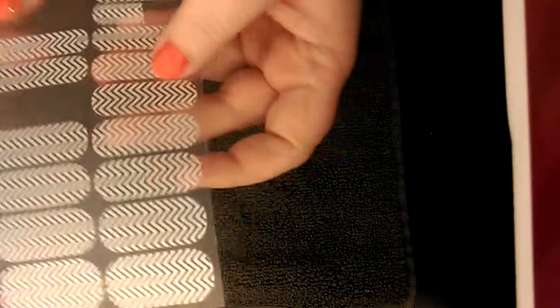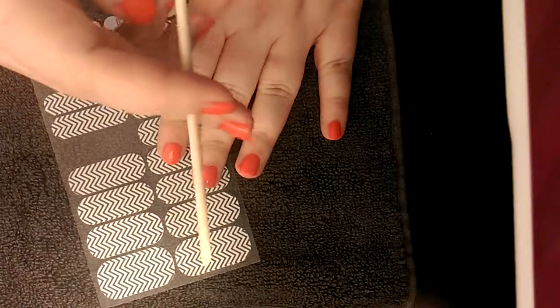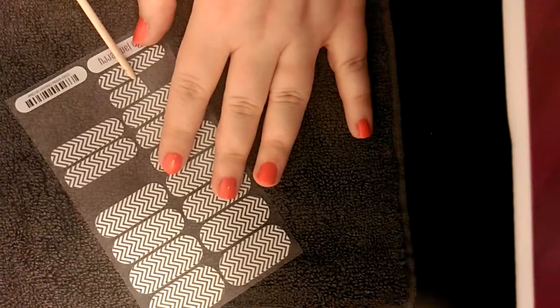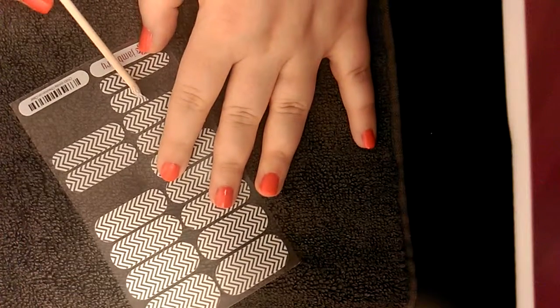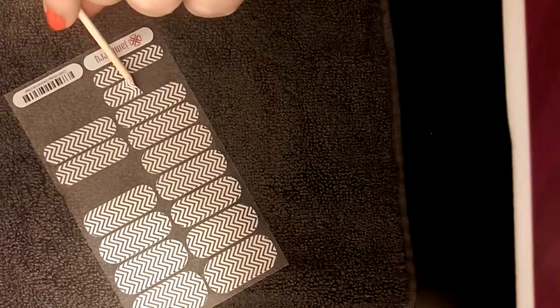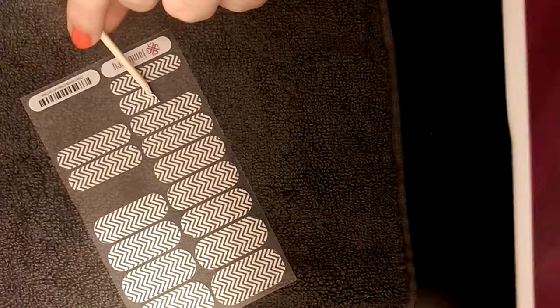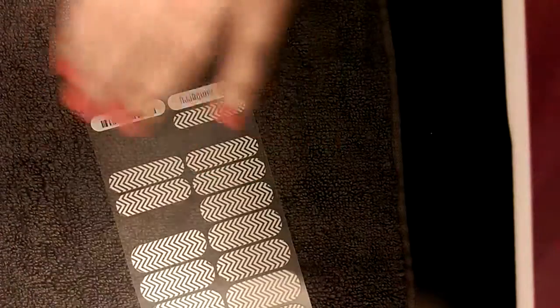Next, we are going to open our wraps. They come on a sheet like this. From here, I will take my orange stick and kind of peel up the edge. You'll see this one already was cut. I would do kind of a midpoint and then grab the scissors and snip. You can also use the tweezers this way. The main point is you do not want to get any extra oils on the back of the wrap.